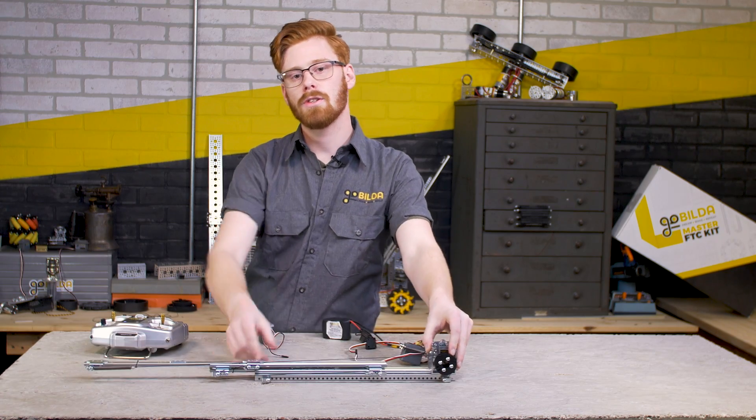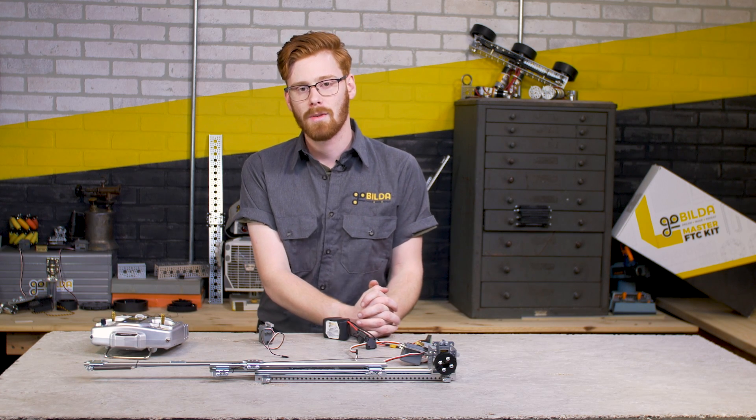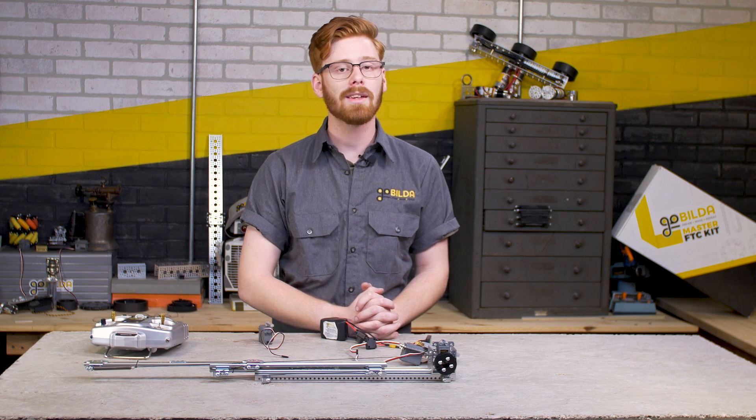This is a great addition to the line of servos that we carry on GoBuilder, and we are really excited to see what you guys do with it. If you have any questions about this or other parts we sell, make sure to send us an email over to tech@gobuilder.com.